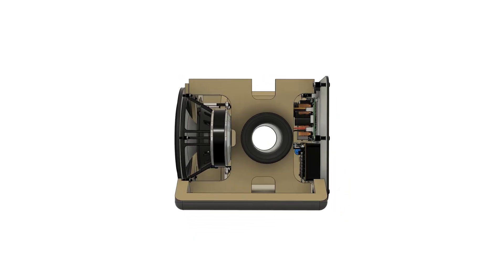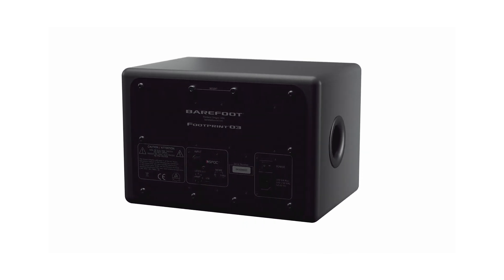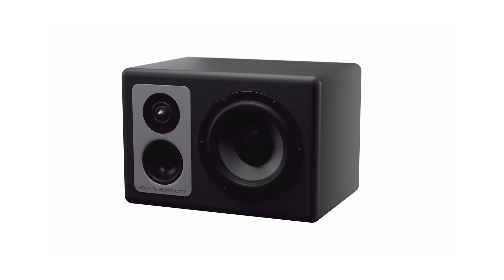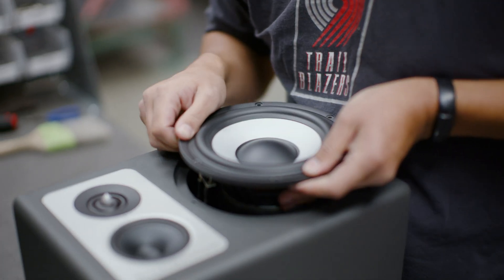There's a new tweeter with enhanced dynamic range. It's an actual full three-way tri-amplified speaker, unlike the 01 and 02, so there's a tweeter amplifier, which allows for a true three-way active monitor and really highlights the crisp clarity of the high-end.